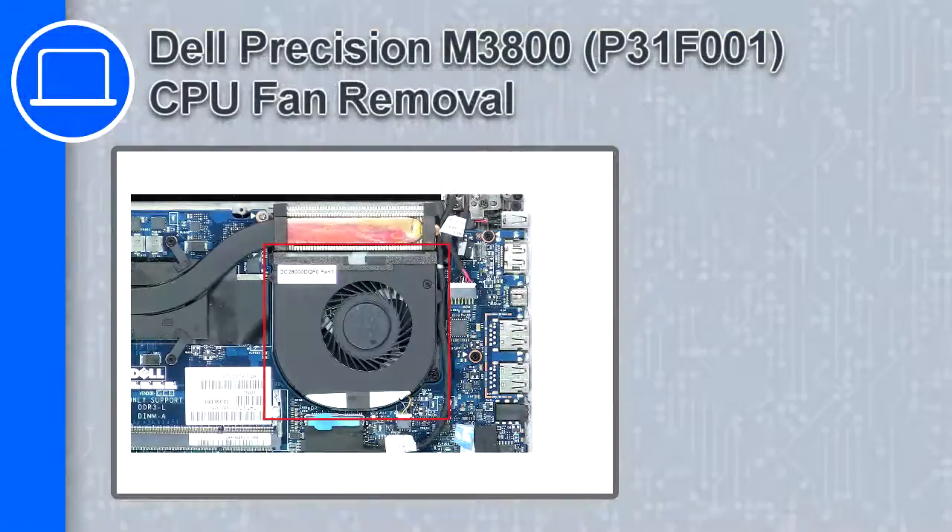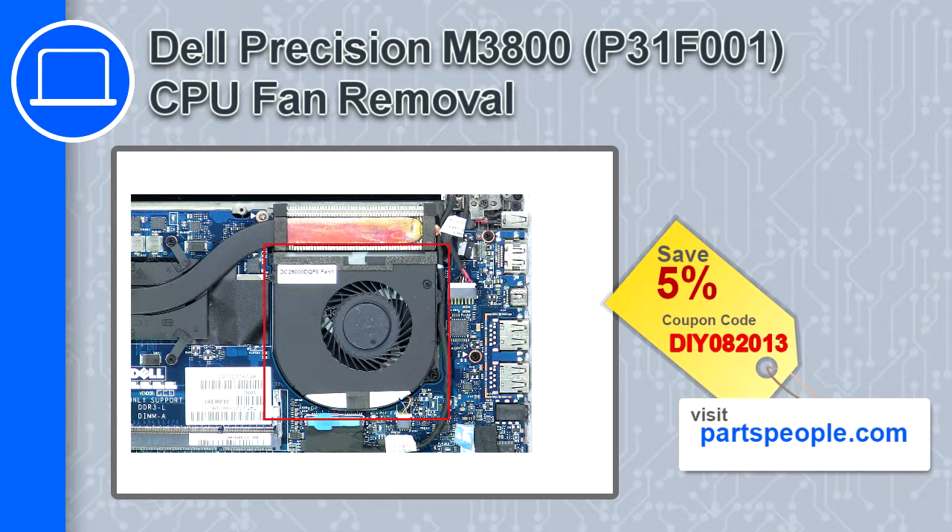How's it going, this is Ricardo, and in this video I'll show you how to remove the CPU fan from a Dell Precision M3800. If you're looking for parts for this laptop, go to our website and use this coupon for a 5% off discount.